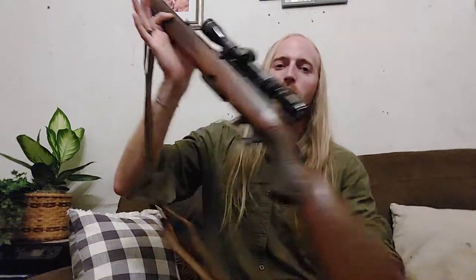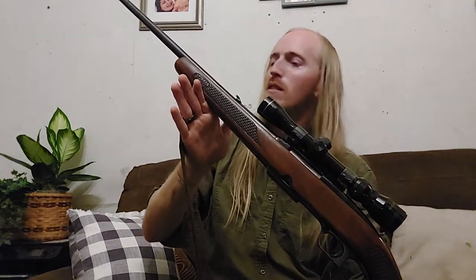Hey guys, how's it going? So, I want to go over some things with this. This is a Winchester Model 88, chambered in .284 Winchester. I am going to date this rifle as being made in 1965, and I'll explain how I came to that conclusion.